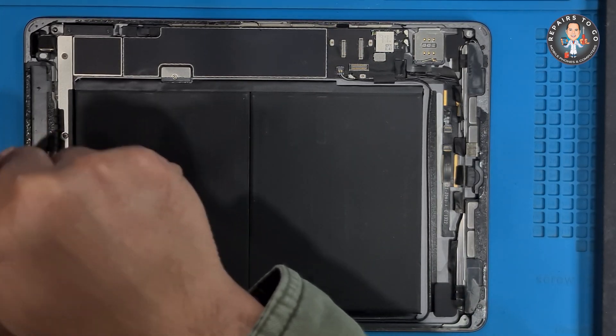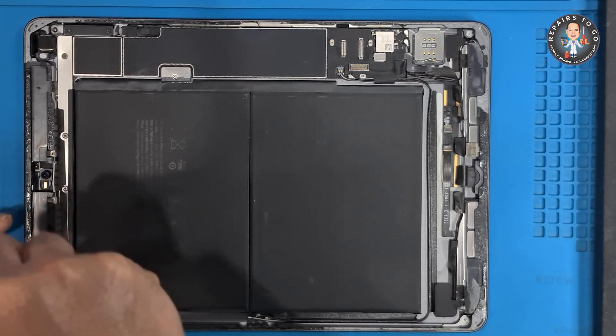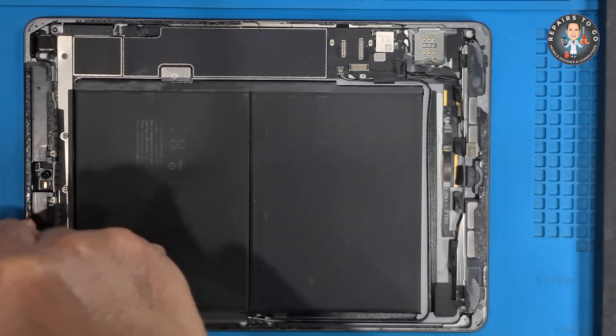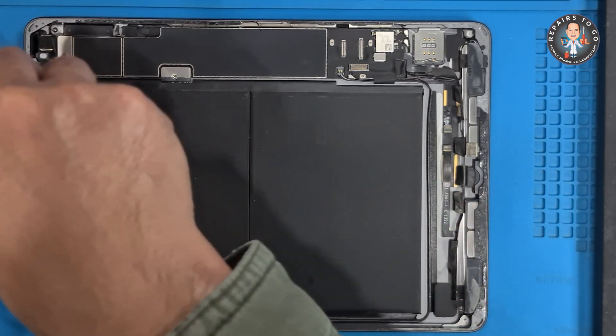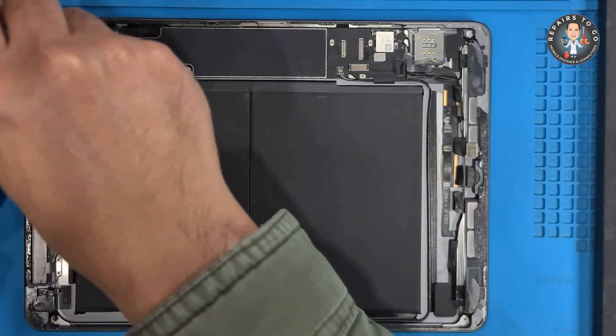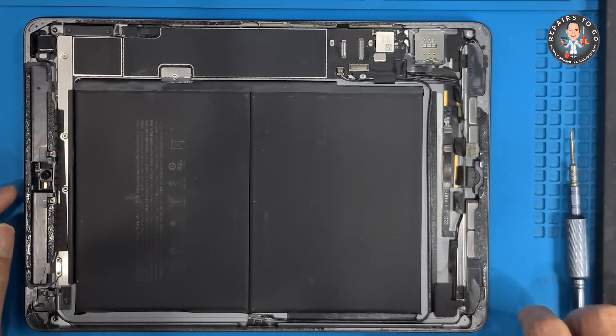When the charging port is faulty, it can result in slow charging, no charging, or even prevent the device from powering on. Micro-soldering is often required for repairs involving the iPad 9th Gen, especially when there is damage to the internal connections or components that are part of the charging circuit.